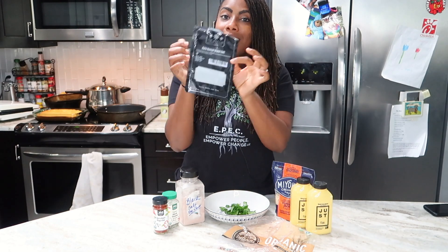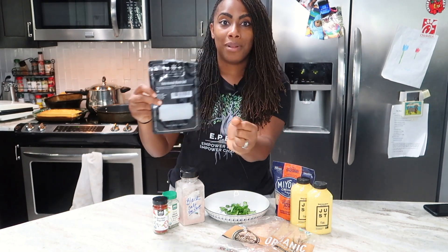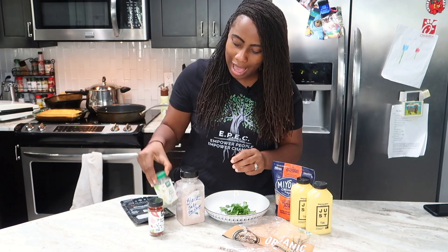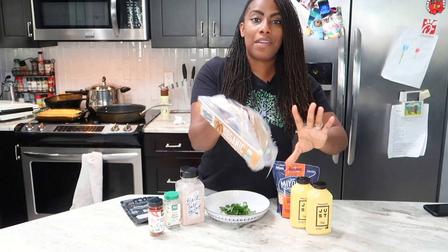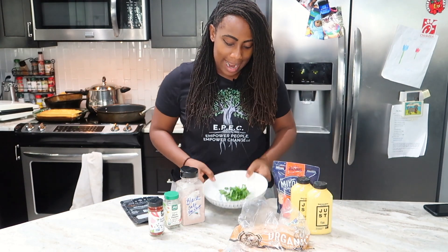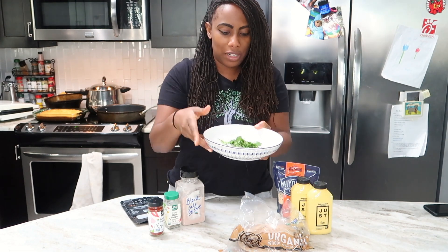For this, Just Eggs — got to have your black salt, Kala Namak black salt. Then I'm going to put some smoked paprika, some black pepper. Also, you have to have your tortilla — this is going to be a really easy, simple tortilla. And I shredded up some spinach, just a little bit of spinach.